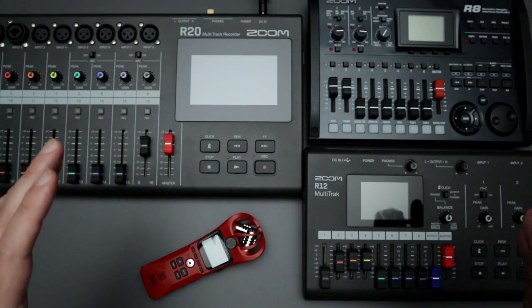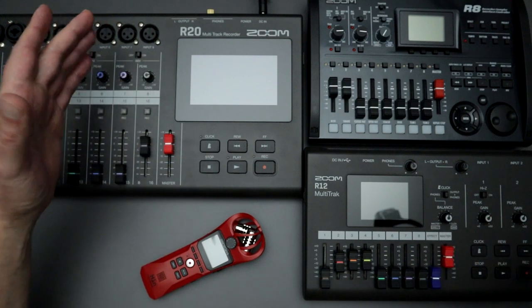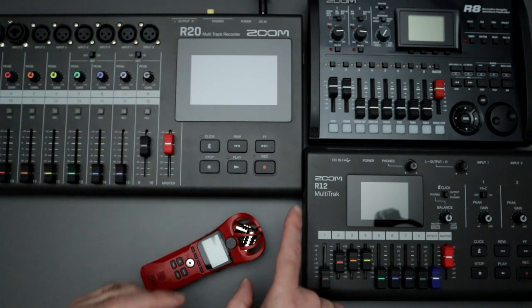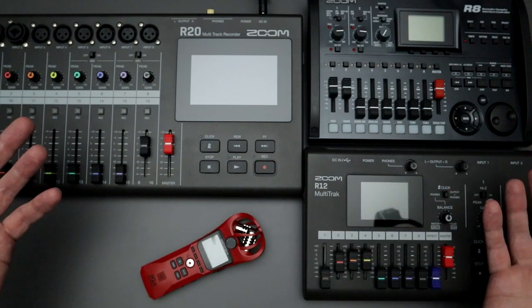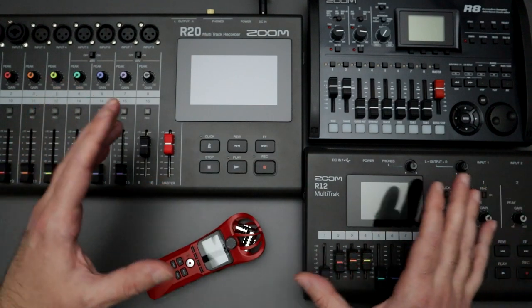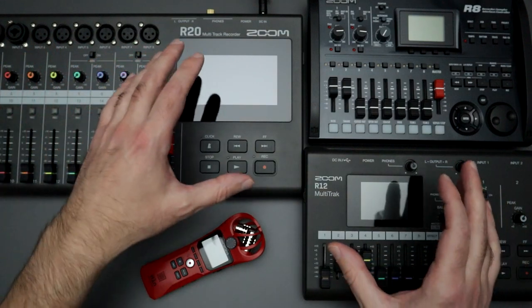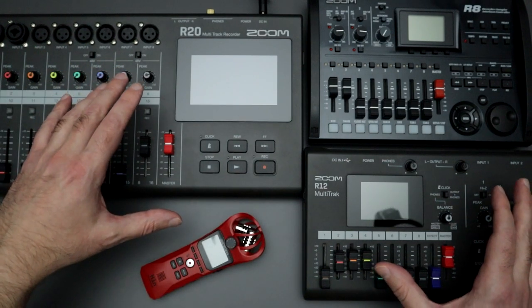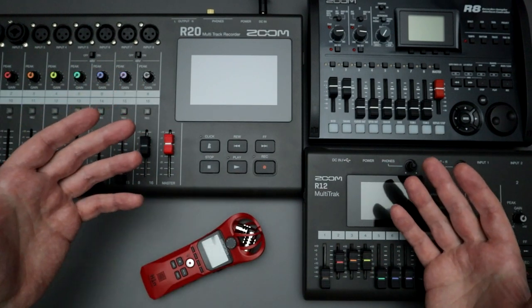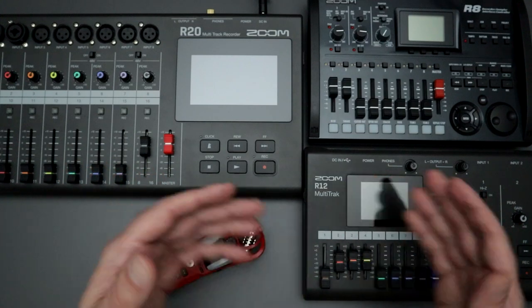If you've been watching my channel, you also know that in the past year or two I've been using almost exclusively the Zoom R20 and the Zoom R12 multi-track recorders. With these two multi-trackers, they've got a lot of features — mostly a touch screen on each one that allows you to do some light DAW editing. They're packed with effects you can use, however they do have some limitations compared to other multi-trackers in the past.